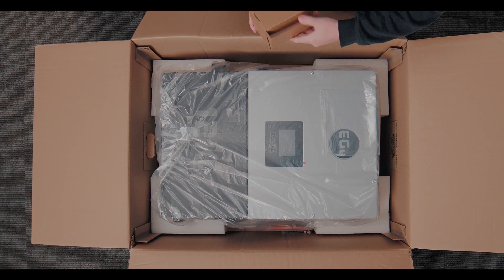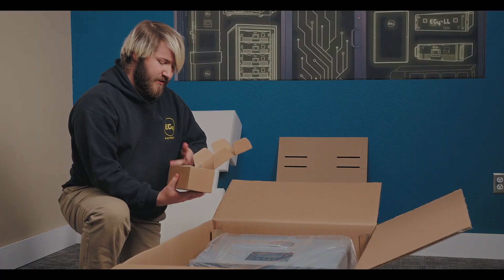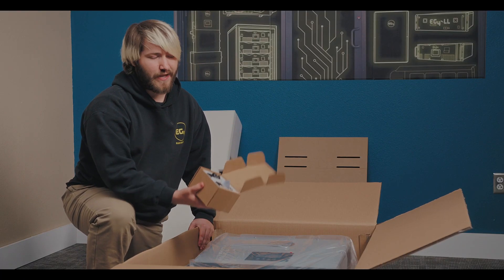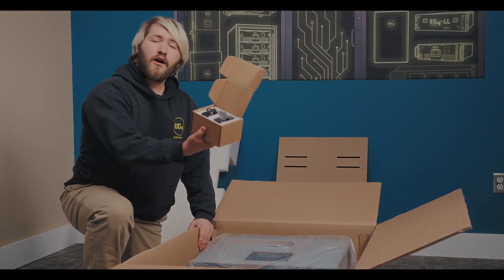Back here we got a box. Looks like inside we have our CTs. This is what you will need to hook up for most of the hybrid functionality — selling back, measuring grid power, voltage, all that sort of stuff.